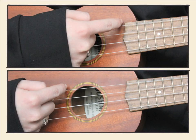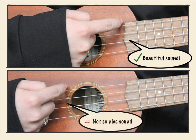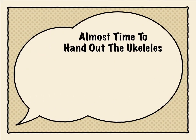When you strum, you want to strum where the neck meets the body — right there — and that's going to give you a beautiful sound. Do not strum down by the sound hole or below it. Guitar players do that, but the guitar has a much bigger body and needs to be strummed by the hole. The ukulele is a small instrument and you get the best sound when you strum at the top.